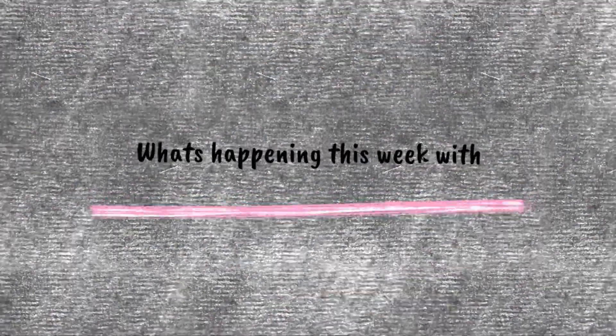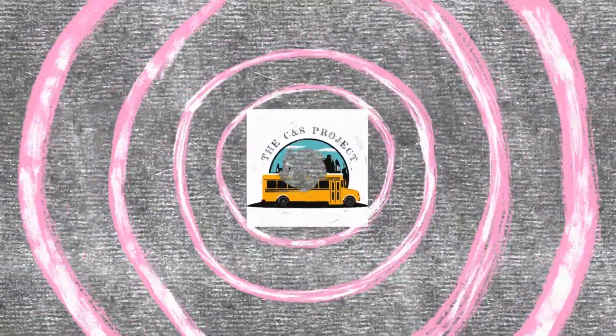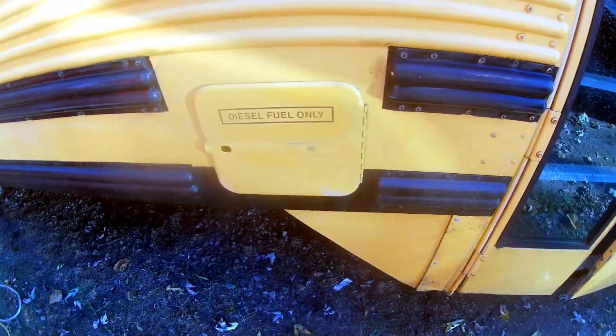If any of you guys have done this already, you know how much adhesive is on the bus. If you have not done this already, the best advice I can give you is buy two rubber wheels because that will be a lifesaver for you. We do have one small area left — this diesel fuel only label.